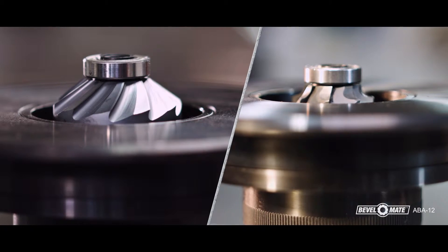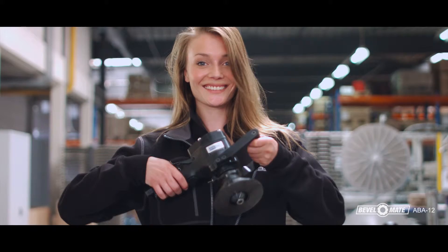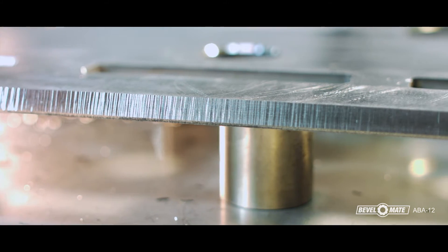This is the BevelMate ABA-12, a pneumatic machine with safety lever, suitable for 8mm, 5/16th inch, and 12mm, 1.5 inch cutting depths.